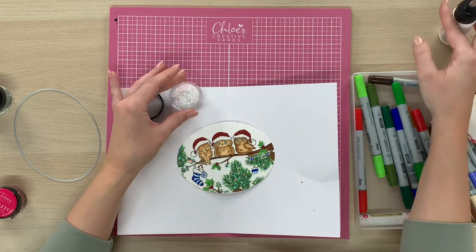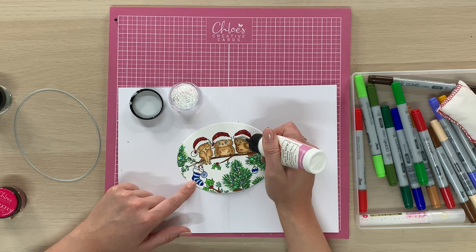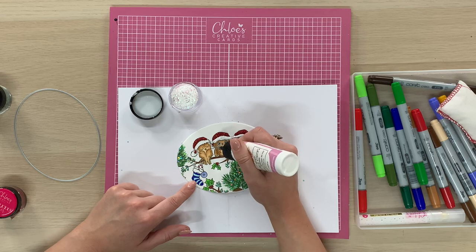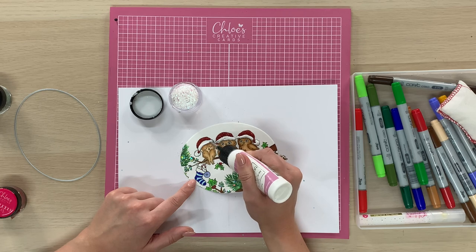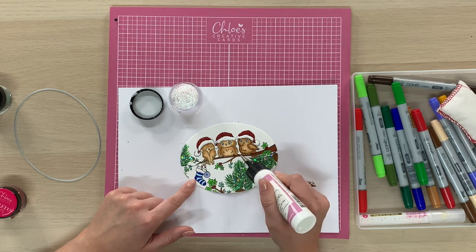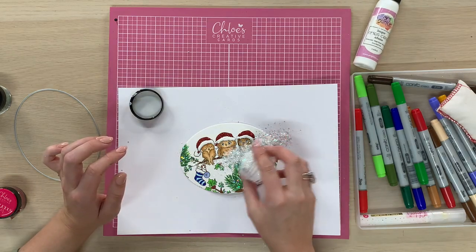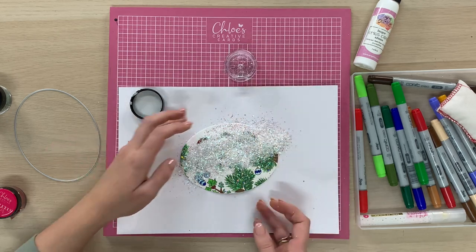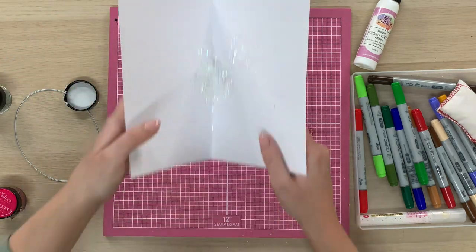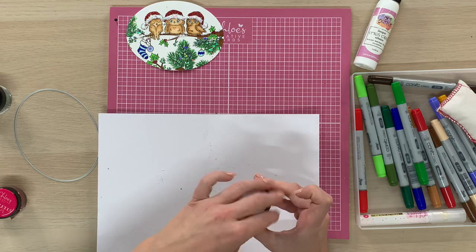Then I'm going to take our glitter called All That Glistens — this is like a lovely kind of snowy effect glitter. I'm going to pop that onto the little tops and the little bobbles on the Santa hats. So again you're just going to apply your PVA into those areas, and what I also like to do is add a little bit onto the branch as well — just add in just under your branch like so. Then we're going to sprinkle that over the top, tap away the excess, and that would be the completed image.